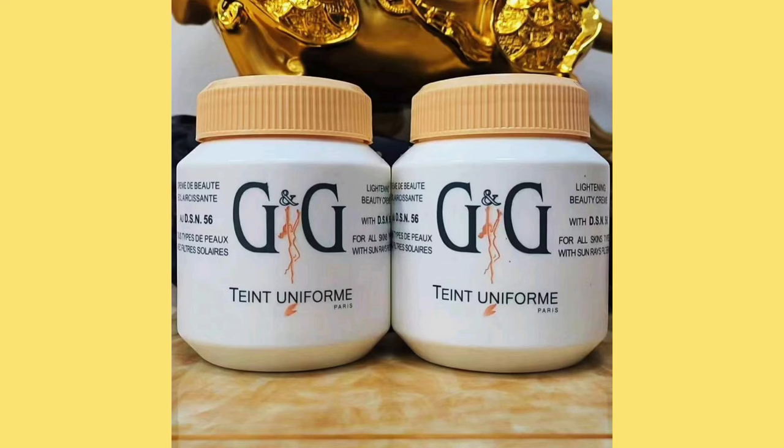Today in this video I'm going to teach you how to pro-mix the G&G jar cream to get a fair white complexion. If you're new to my channel, please like, share, and subscribe — share with a friend. And if you're coming back, welcome back, because we're going to mix up some cream today.